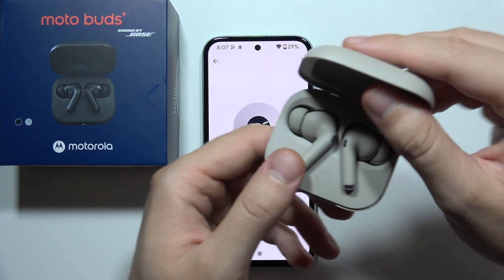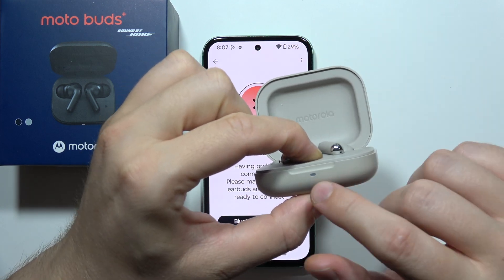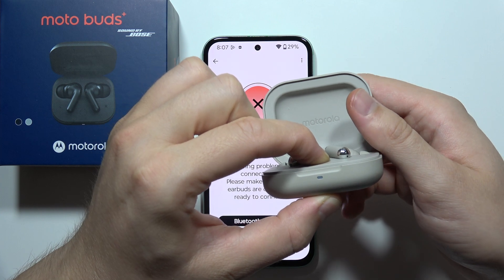Now all you have to do is click and hold the pairing button with both earbuds inside until the indicator starts blinking blue.